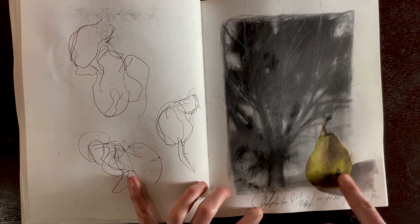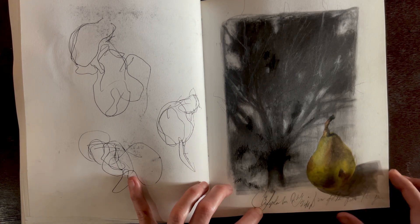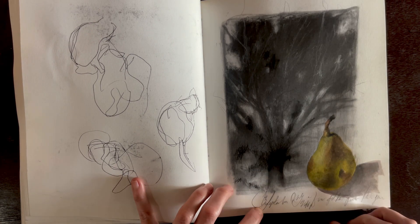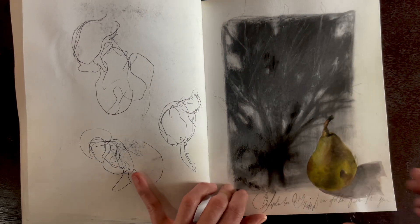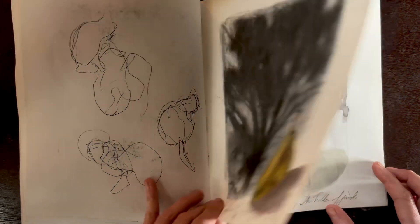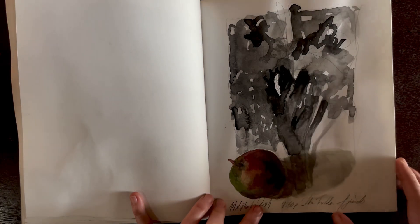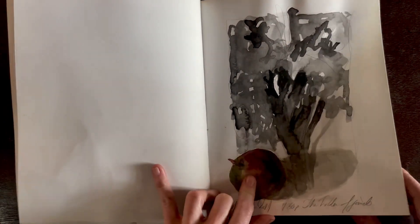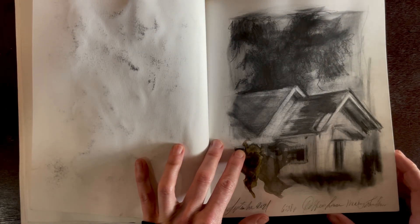Another house down the road has pear trees. As the season came around and the tree was full of pears, I decided to sketch the tree and paint the little pear I found. Here's another pear with a little more red and green to it. And here is D. Coffee's house again from the front.